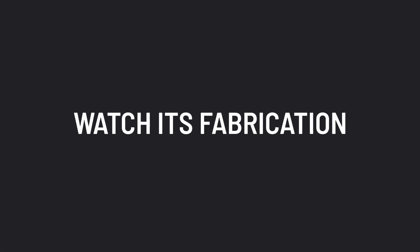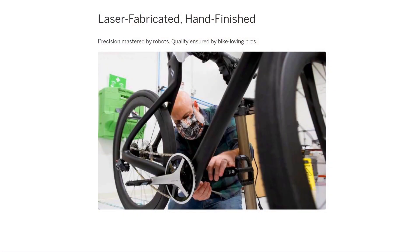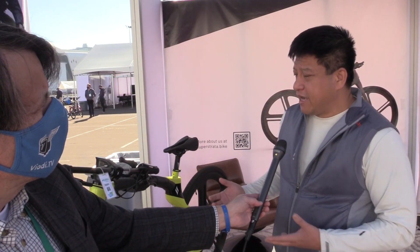It really depends on the components you get — nicer components means the bike's lighter but also more expensive; that's up to the customer. Could a bike shop custom order the frame and do the final assembly? We haven't thought about doing that, but we'd be open to it. We're an advanced manufacturing technology company, so our focus is making the structures. Components and assembly — we do that as well with experts in-house, but that's not our core.